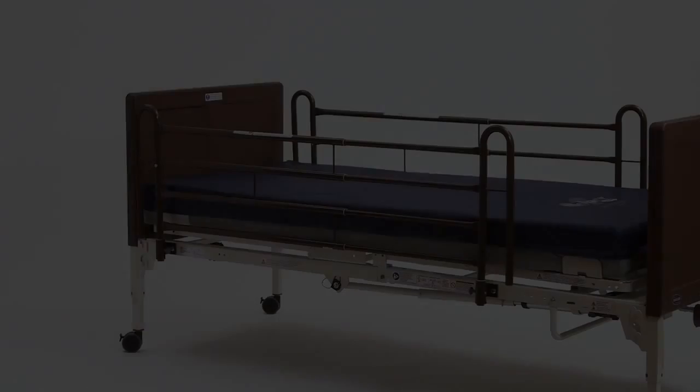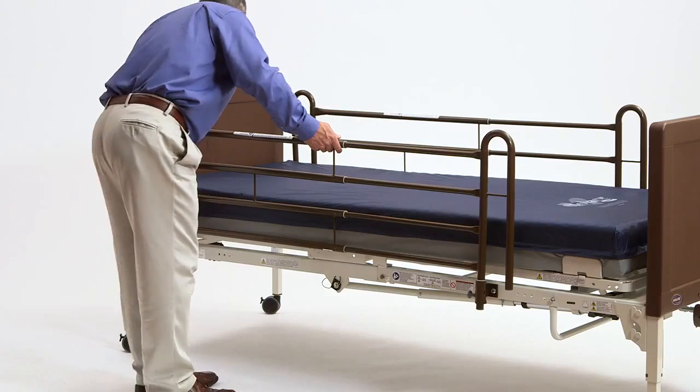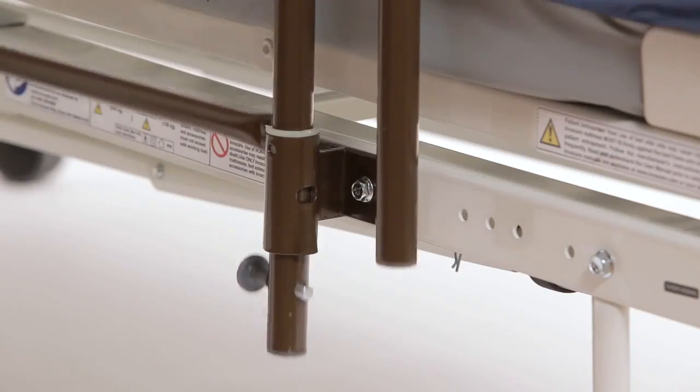To raise or lower the G29 rail, simply grab hold of the rail, pull the plunger pin out, and move it to the desired location. When using the G29 bed rail, always ensure the head and foot end are adjusted to the same height.